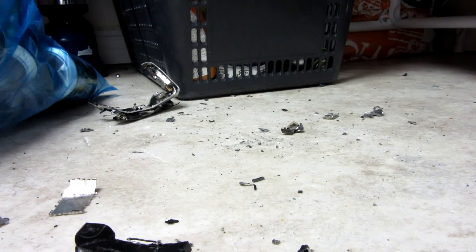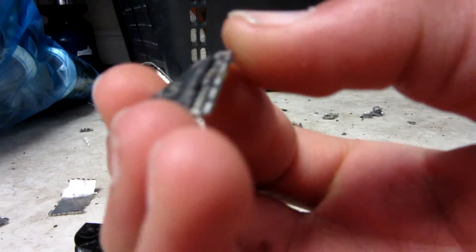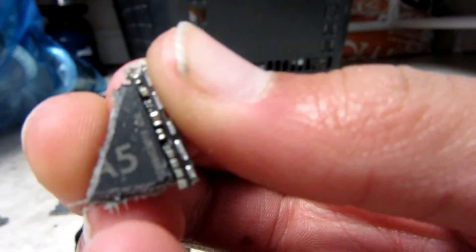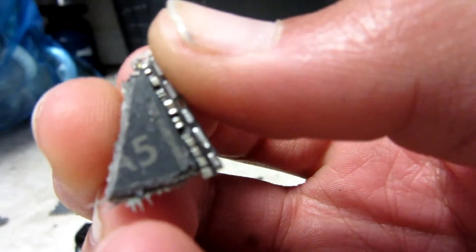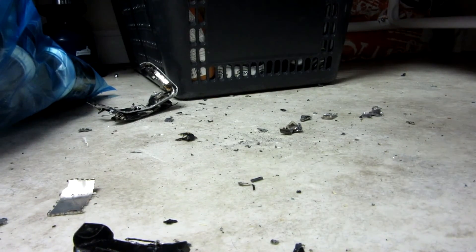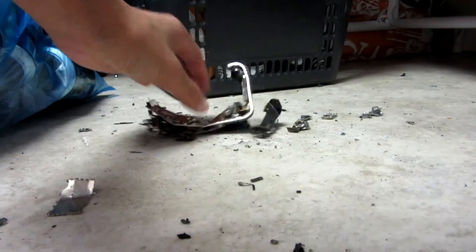You can pretty much hear it exploding everywhere in my house, and it's going flying. There's the A5 - you can only see part of the A and the 5 there now. It smells pretty good, I'd say. It smells like the destruction of an iPhone.